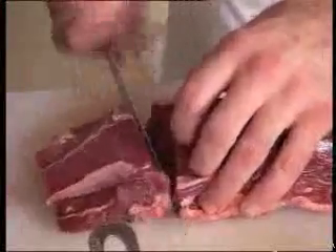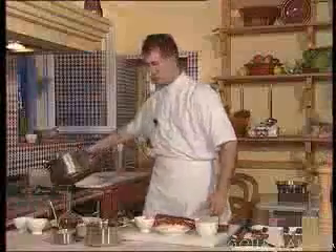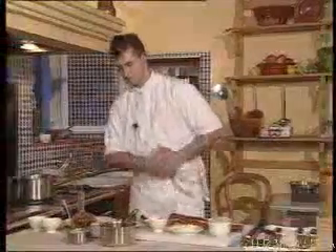We plan on about 150 grams of meat per person. And now we'll start the rice.